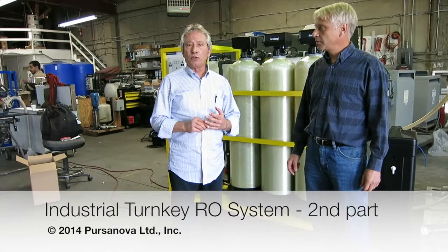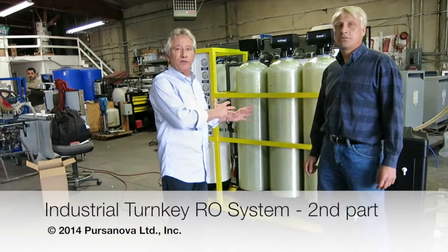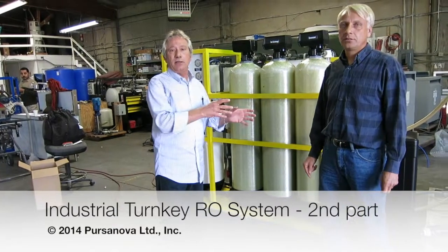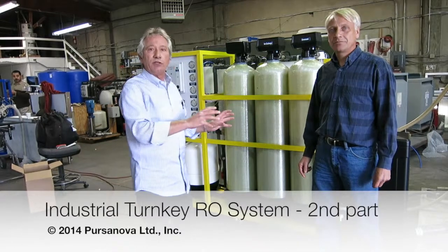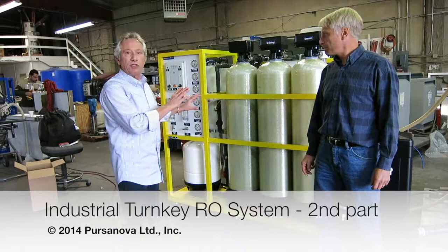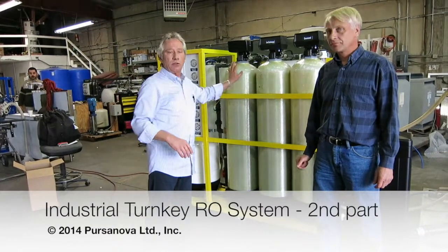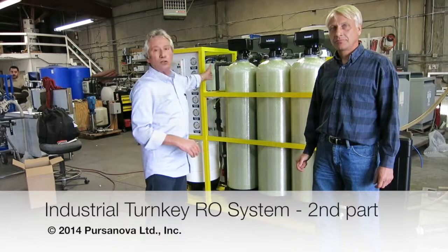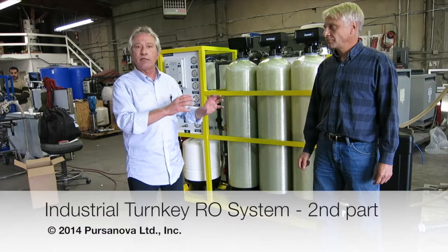This is the second part of the video. We're going to go over how to start this machine for the first time. Andy is our RO expert and he will be going over the machine for us. This will be a training video on how to turn on this machine for the first time, when to change the media, and what to do about the RO membranes.